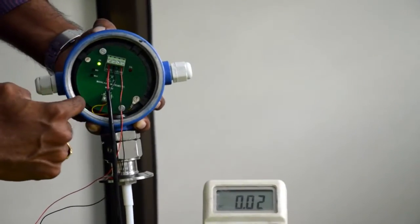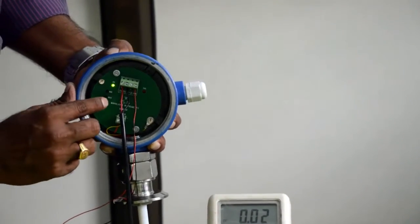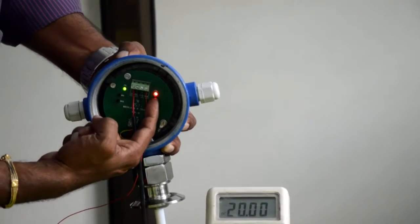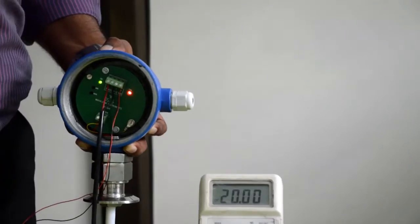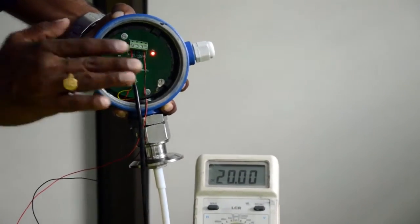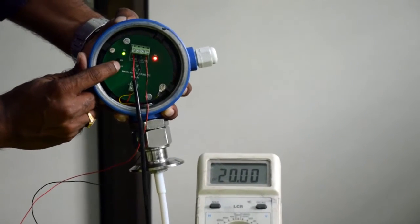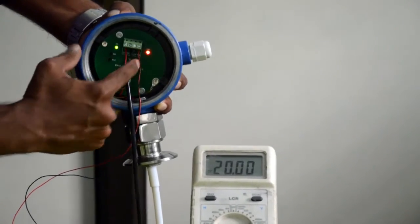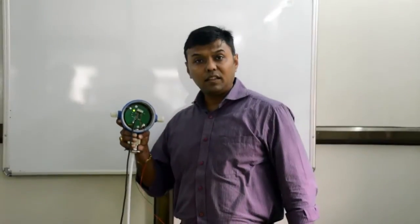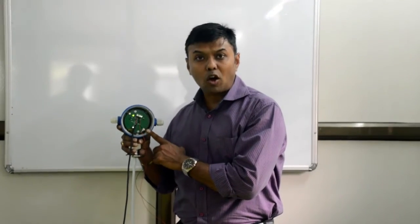Now we are going to do the 20 milliamps current calibration. I am pressing the maximum push button for 3 seconds. The calibration LED has started blinking and you can see that the multimeter is showing a perfect 20. If you need to increase or decrease the value, you can press the upper or lower push button. Once your 20 milliamps is set, press the maximum button for 3 seconds again to come out of calibration mode. The calibration LED will stop blinking, indicating our electronic card is in perfect working condition. This is Part 1 of the calibration process.